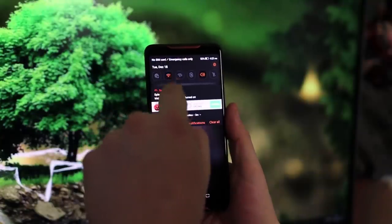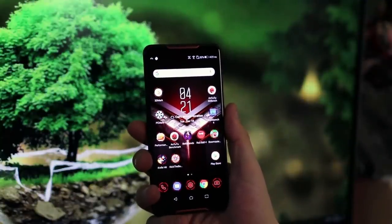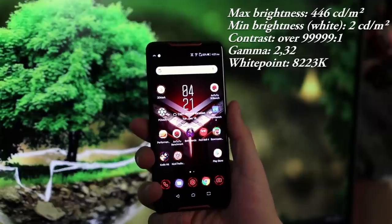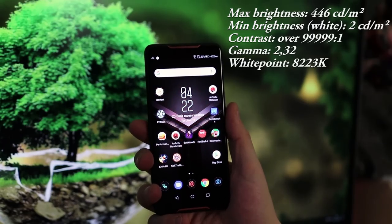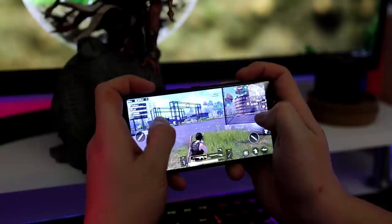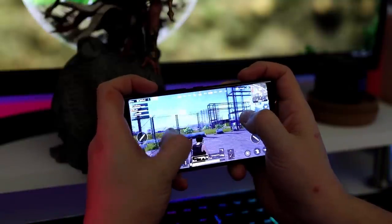Within the first minutes of using this phone, you will notice that the ROG phone has a ridiculously good-looking screen. The AMOLED display offers perfect black values, fantastic contrast, and the colors really pop right out of the box. More importantly, when you set it to 90Hz gaming mode, you can really see that your games are running smoother.